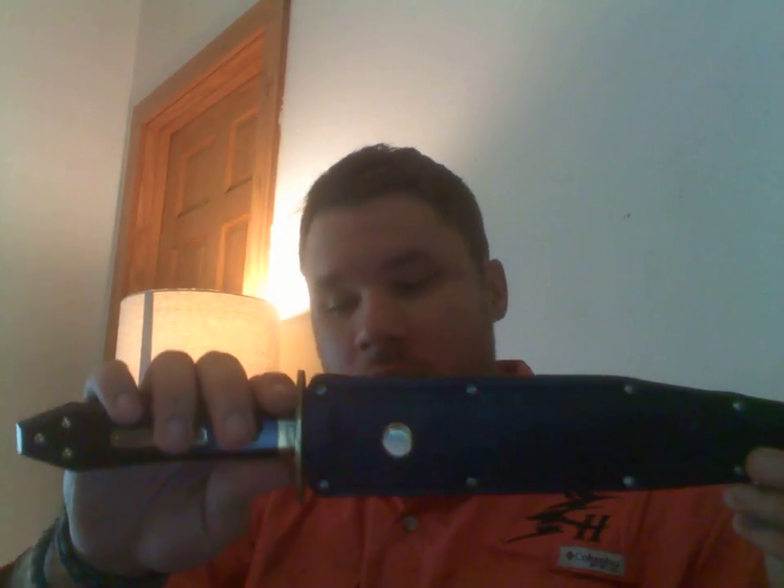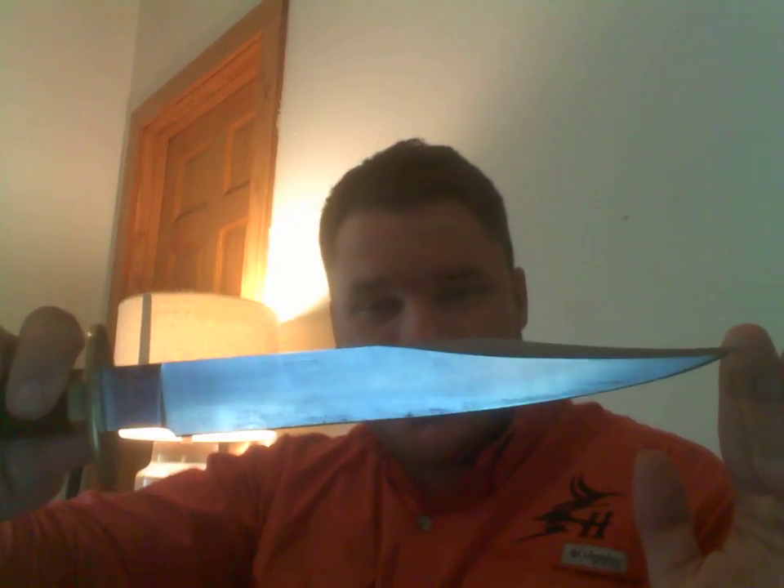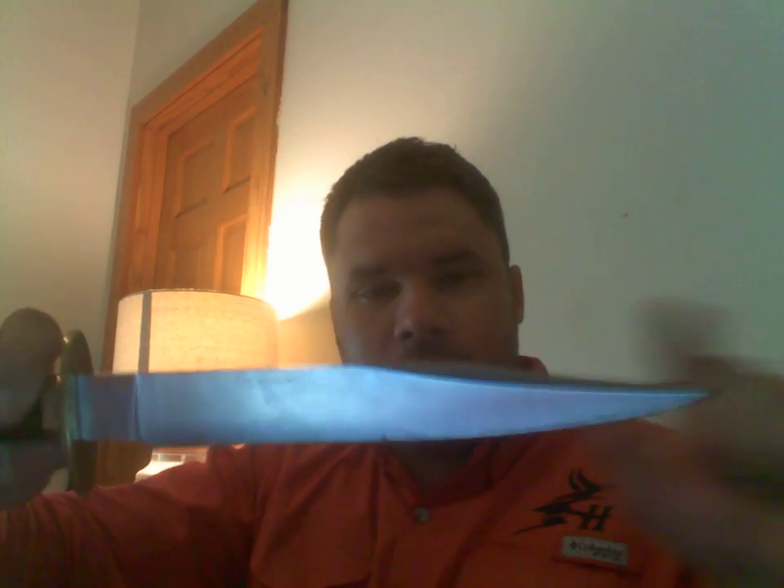I'll show you what I mean. This is the Ontario Bagwell, probably my favorite fighting bowie that I own right now — actually, my favorite traditional fighting bowie. It has a very long and elongated thin clip. It has some distal taper and tapers this way as well. The reason I like this is because it has great penetrating power. These long clips out-stab and out-penetrate spear points and daggers.